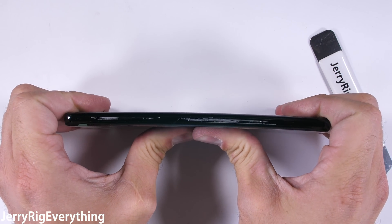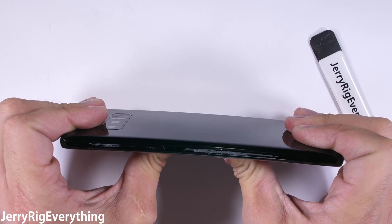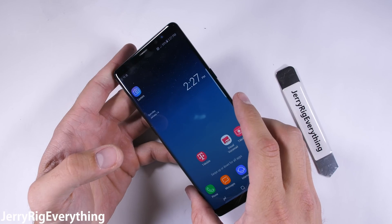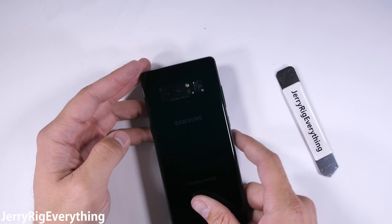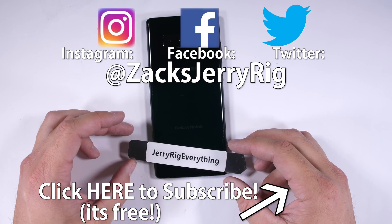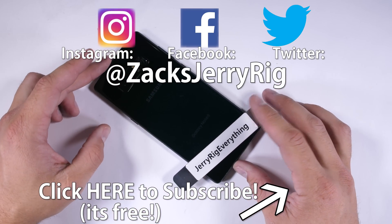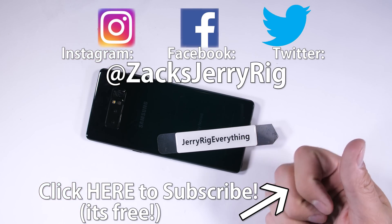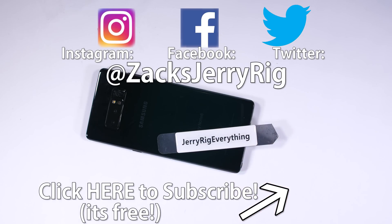Between the S Pen, wireless charging, dual cameras, SD card slot, headphone jack, and solid water resistance, this is definitely daily-driver material. I'll be impressed if the next iPhone has half as many features as the Note 8. I will be testing the iPhone 8 when it gets announced in a few weeks, so make sure you're subscribed and ready for that. I'll keep Twitter updated on the exact time the video will be posted. Check the description to see what dbrand has for your phone, and thanks for watching.